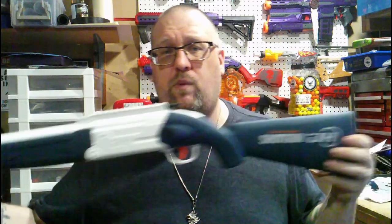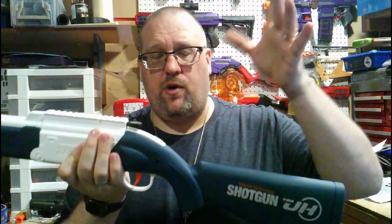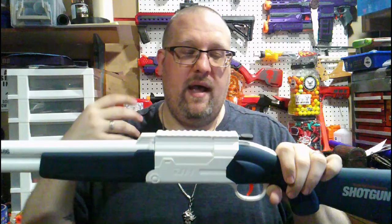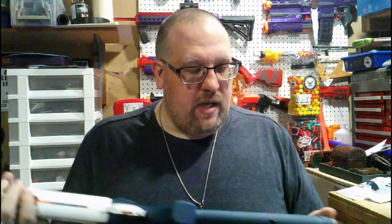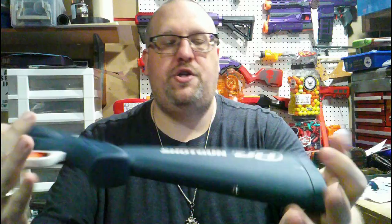Going over the aesthetics: it's blue and white — blue for what would be the wood furniture on the shotgun, and white for what would be the gun-metal or silver metal aspects of the real steel version.